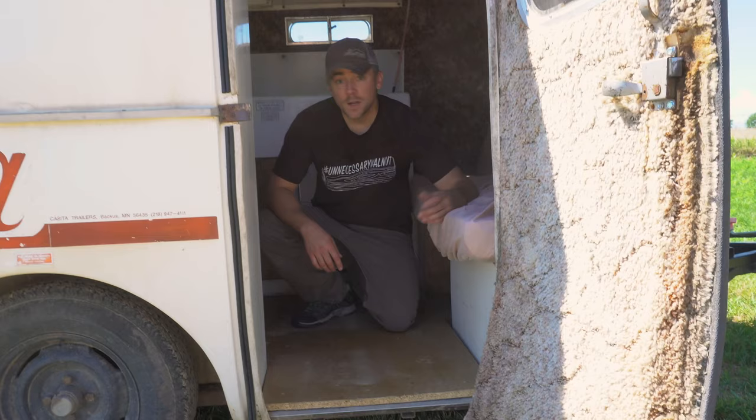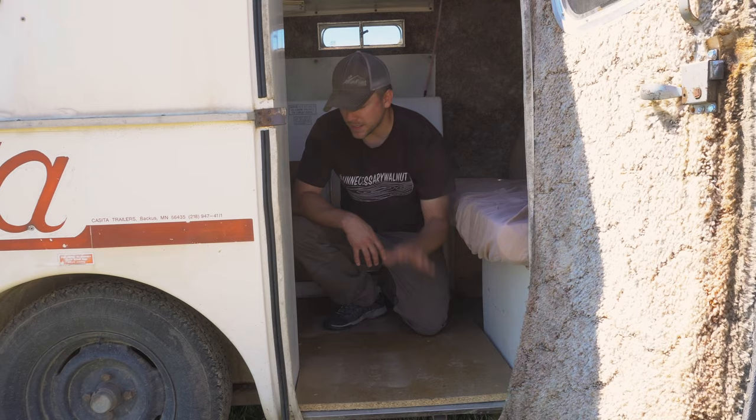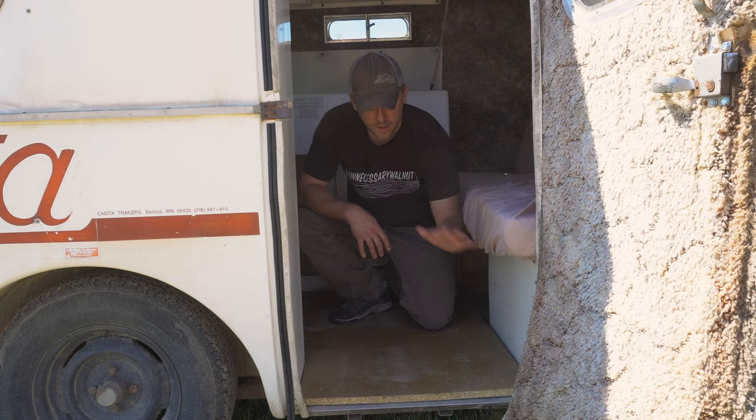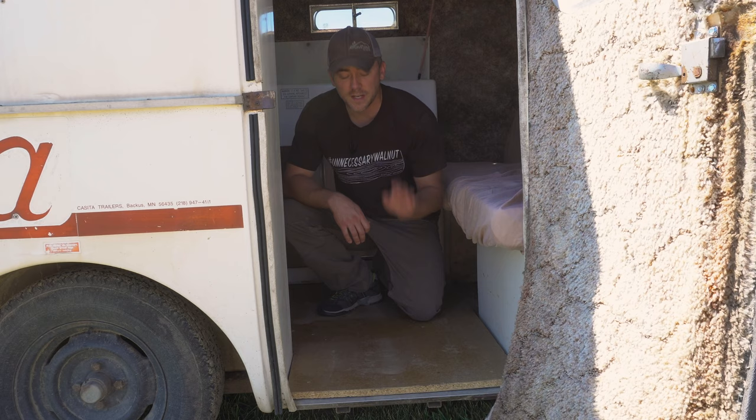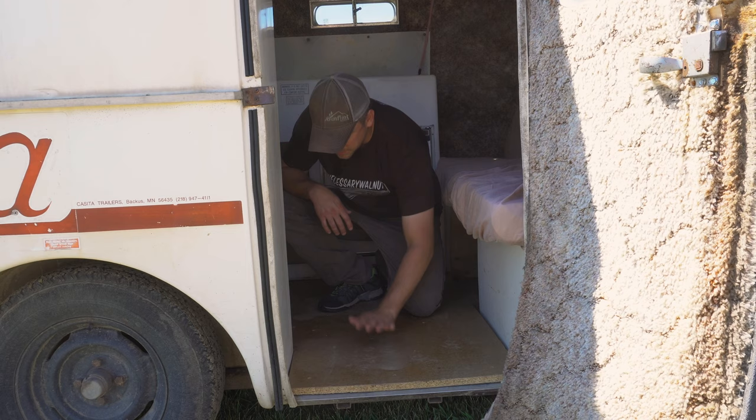Before we step inside, I want to mention the floor. I already did a little work on it because it was so rotten when we got it that I was worried about damage on that first camping trip. The plywood subfloor had all rotted away, leaving exposed fiberglass for about the first eight or ten inches of floor — I was sure one of my kids would step over the threshold and punch right through. So this is a temporary fix that we'll deal with later.